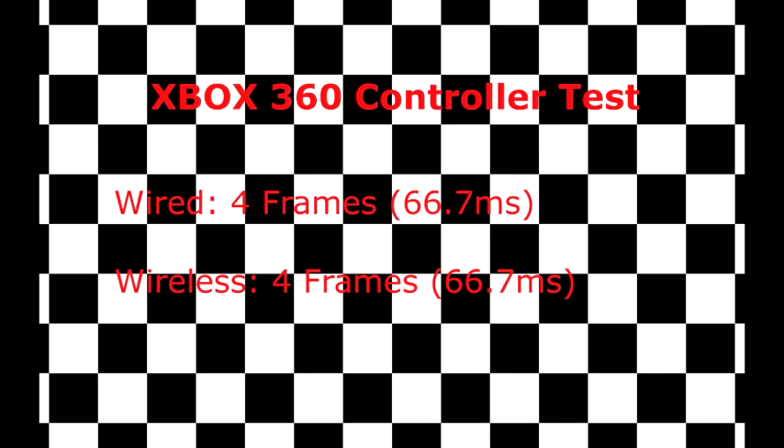Just keep in mind that if you are planning on going to a large tournament, you usually have to use a wired controller, so keep that in mind. But if you're just sitting at home playing games, there is no real difference — just use the controller you feel most comfortable with. Thank you guys for watching and have a pleasant day.